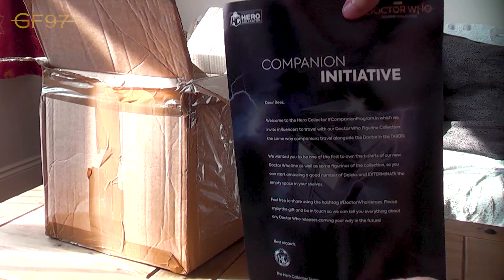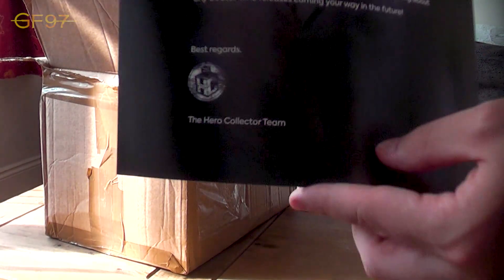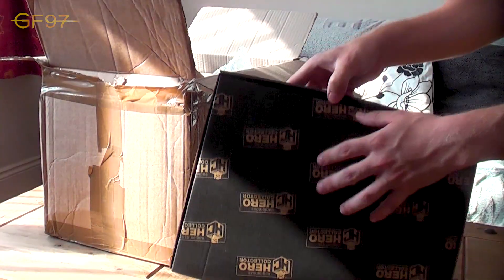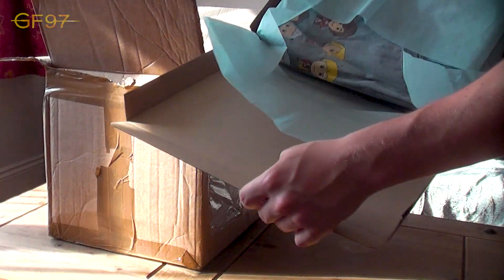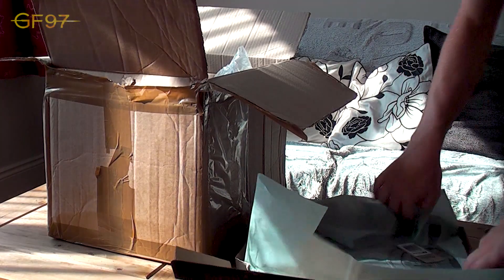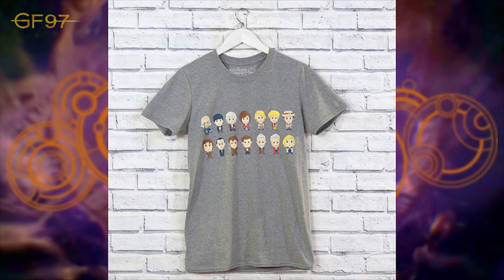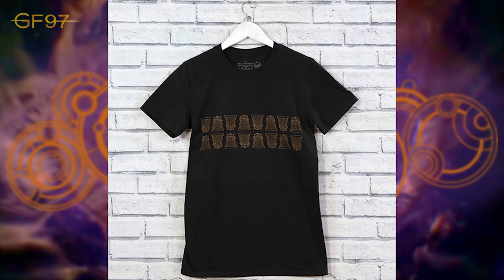Wow, really, really nice. Thank you so much, Hero Collectors and the Doctor Who figurine collection. Best regards, Hero Collectors team. And here we have — I think these are the t-shirts. There's a lovely little bubble wrap. It's got two t-shirts. So I think this one has all the Doctors on — I'll put a picture up on the screen so you can see the new range on the website. And secondly, we have the Daleks one, which is a really cool funky look at sort of shrunken Daleks. I'll put a picture on the screen there.